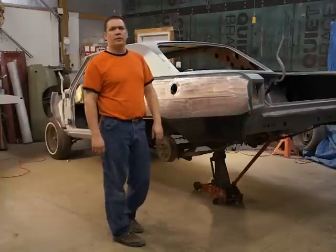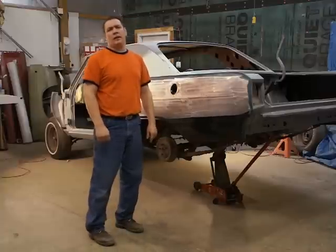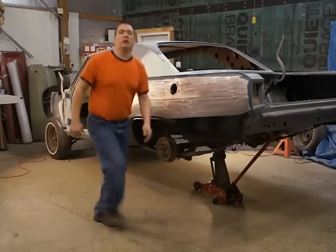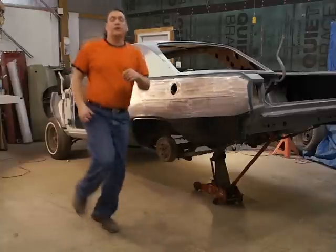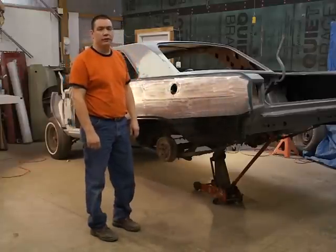Got a couple of you guys been asking for some action shots. My daughter taught me a dance last night called the jerk, so I figured I'd show that to you. It's not really that easy to learn, so give it a try.